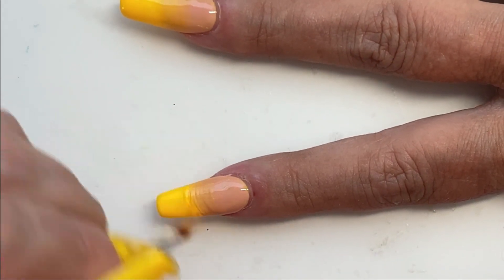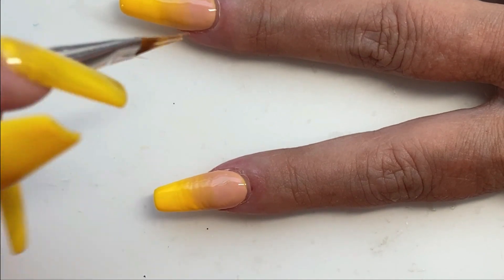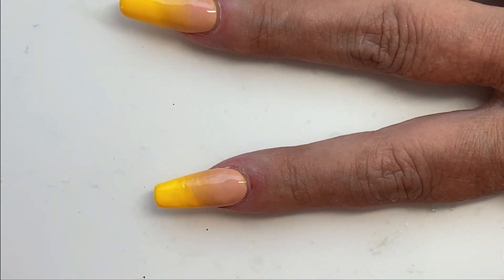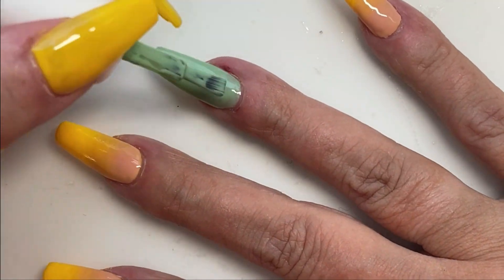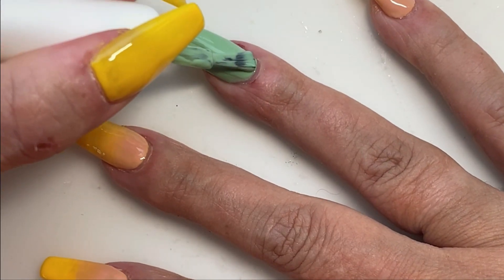This one I've added in some more yellow because apparently I didn't have enough at the bottom. We're just going to keep on going, blending, blending, blending. This is only the first coat, so you don't need to be quite as perfect with it.